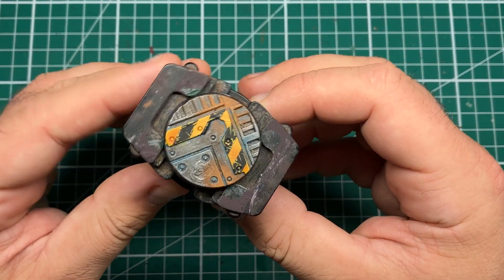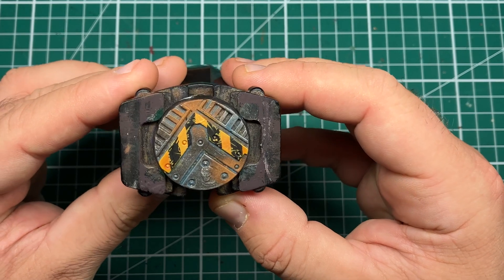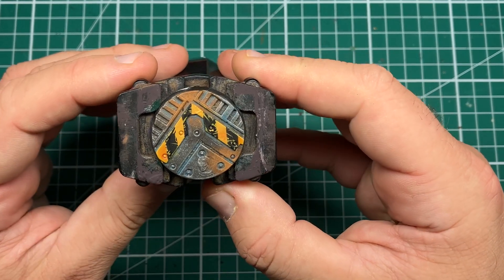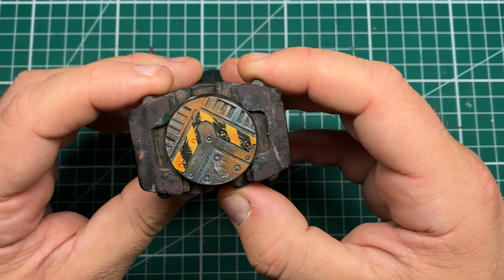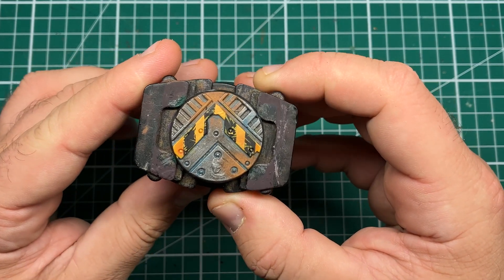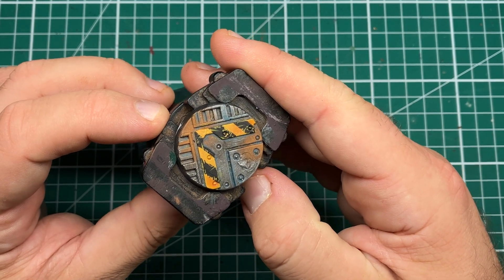And with that, the chipping, weathering, and hazard stripes are now complete. I hope you've enjoyed this video — if you made it all the way to the end, why not consider subscribing? It's free of charge, it helps me out, and you get further notifications for tutorials just like this one. Until next time, folks.